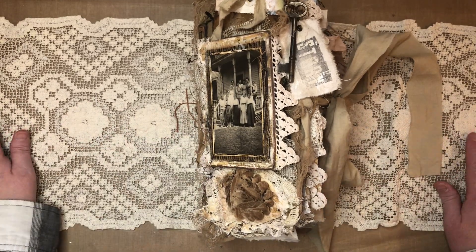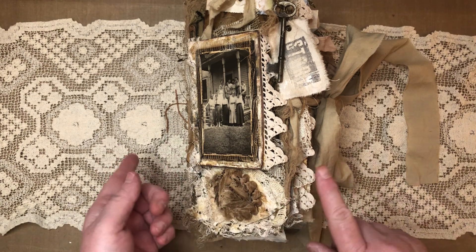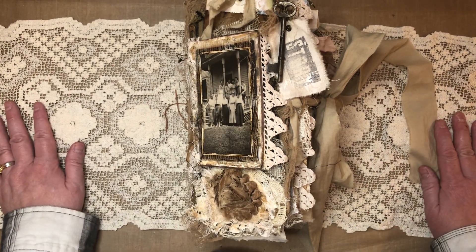Hi there, it's Mare. I have a journal to share with you. I'm going to do a quick flip-through of this journal. If you haven't done so already, hit that subscribe button, give me a thumbs up, leave a comment. I would really appreciate that.